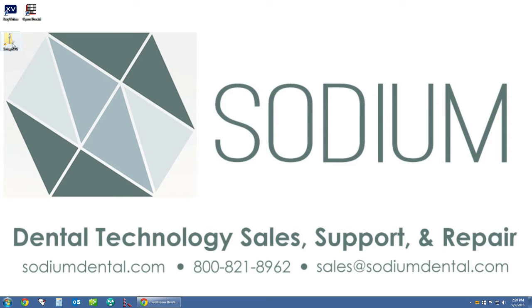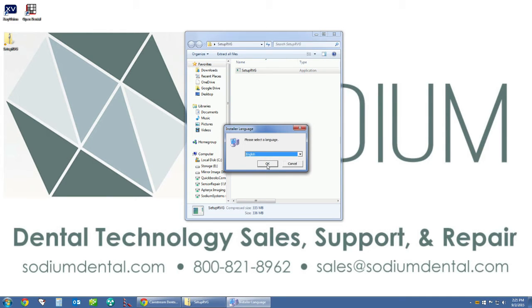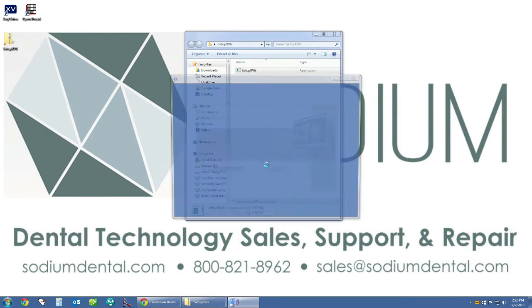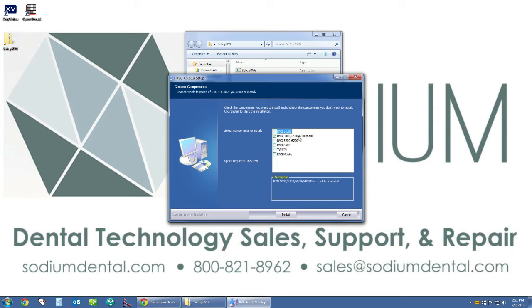Double-click the setup RVG file, and then inside the folder double-click setup RVG once more. This will open up the RVG Twain driver package. Select your language and click OK. Once open, click next and then select the drivers you are interested in. We want the RVG 5000/5100/6100 selected, and we also want the Twain RVG driver to be selected. Then click install.